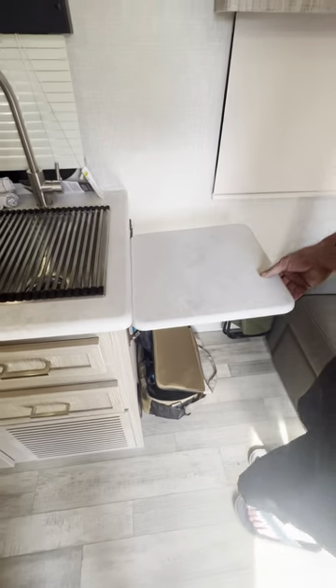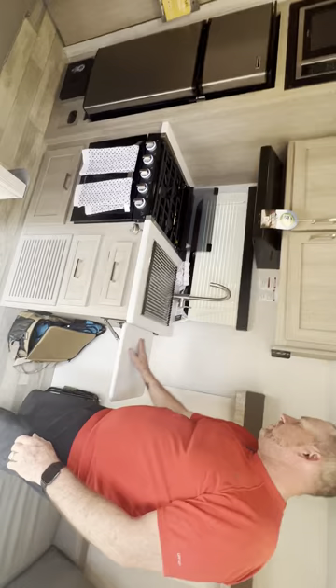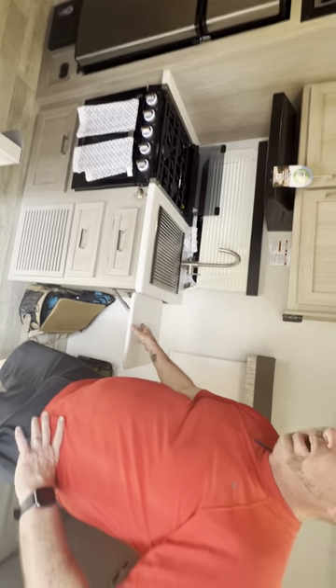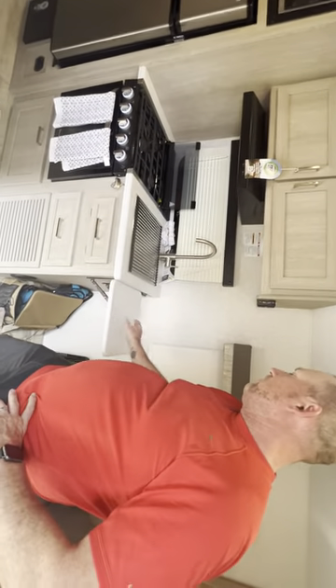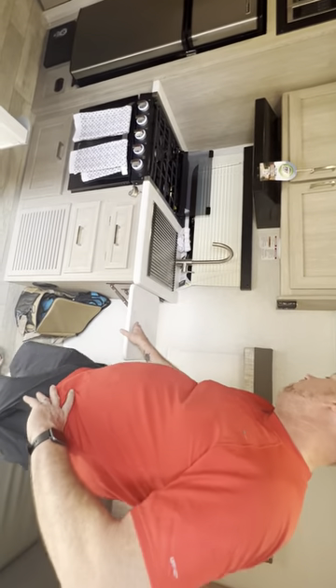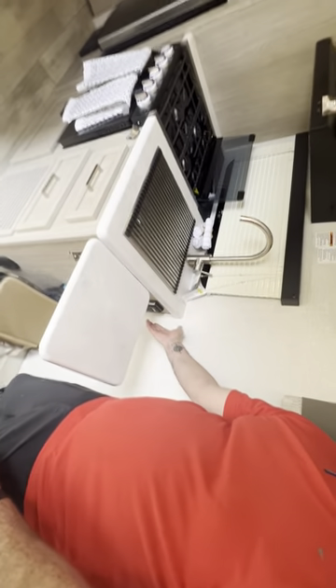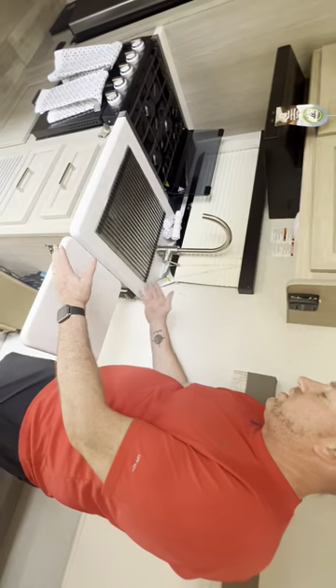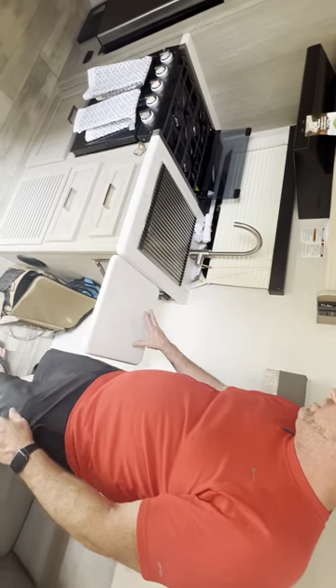And check this out — there's a built-in shelf spot for extra counter storage. This comes equipped on the E-Pro; they thought of a lot of things on this unit. You've also got a dual outlet right here for your coffee pot, crock pot, or electric griddle — plenty of counter space for small appliances.